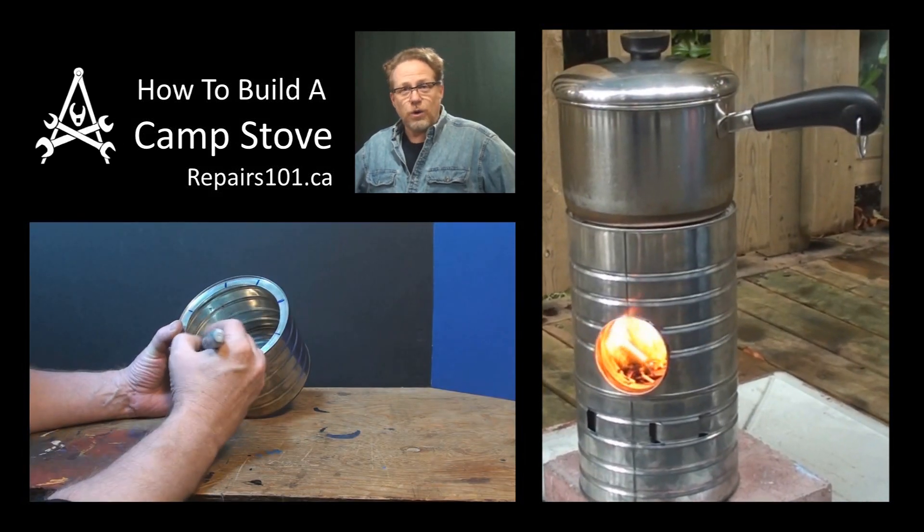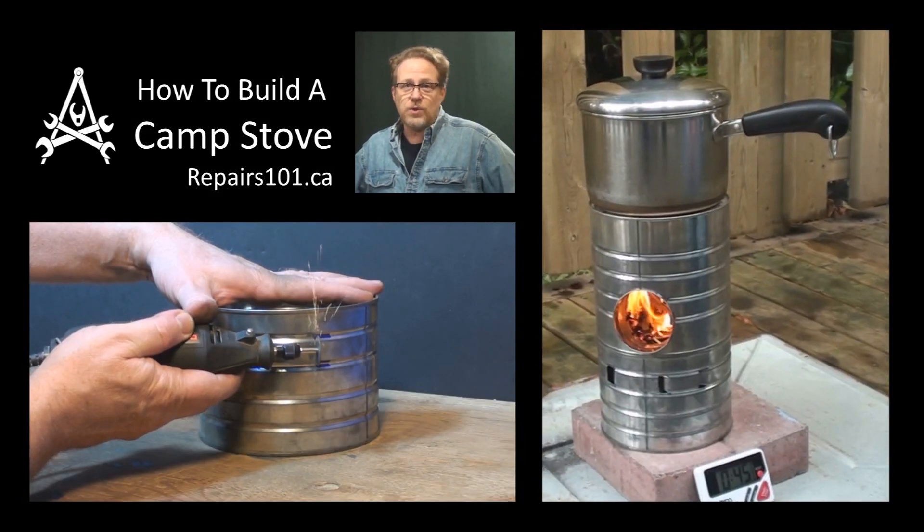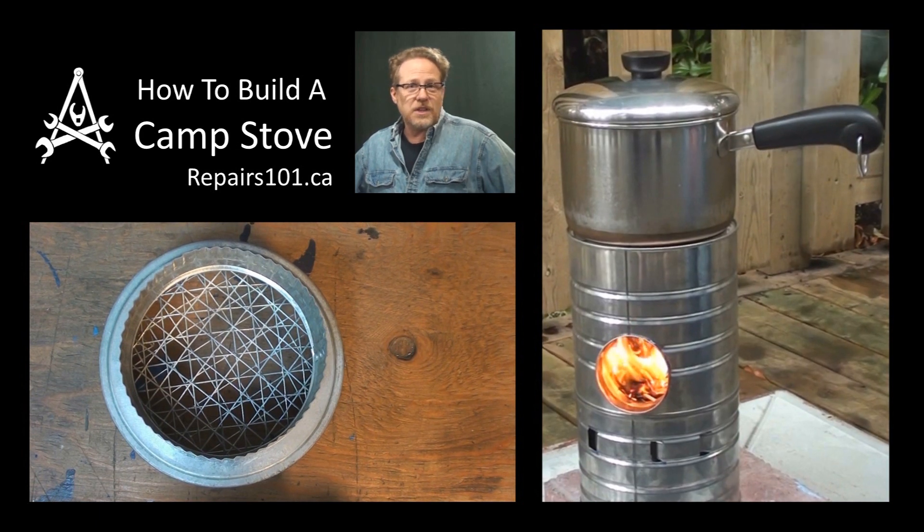Alright, today on Bears101 I'm going to show you how to make your own camp stove for burning biomass fuels out of a few old cans and a couple of dollars worth of hardware.